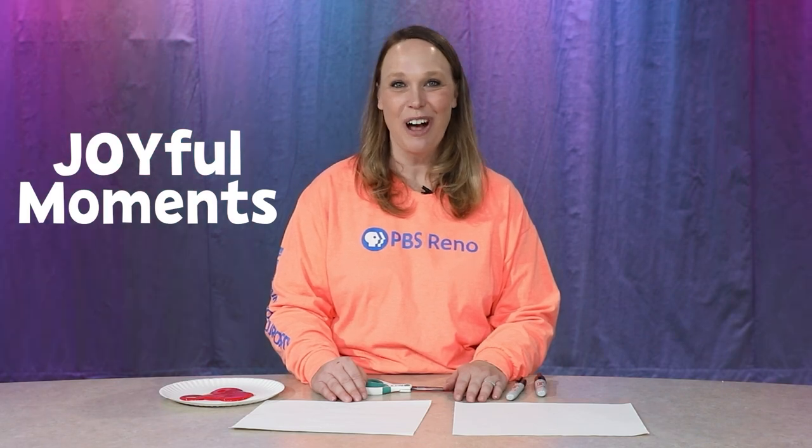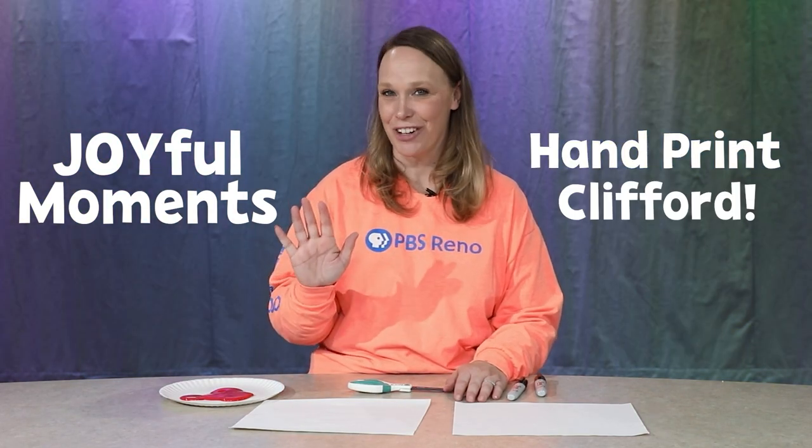Hi everyone, it's Joy, the Director of Education at PBS Reno, and today I have a joyful moment to share with you. We're gonna make a handprint Clifford the Big Red Dog. I love Clifford!